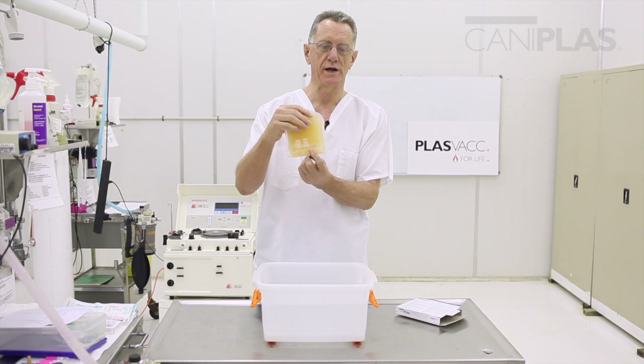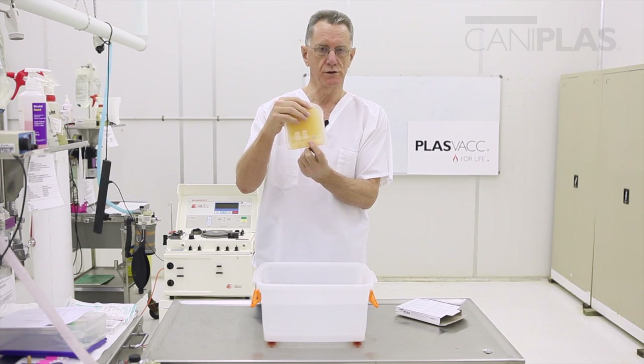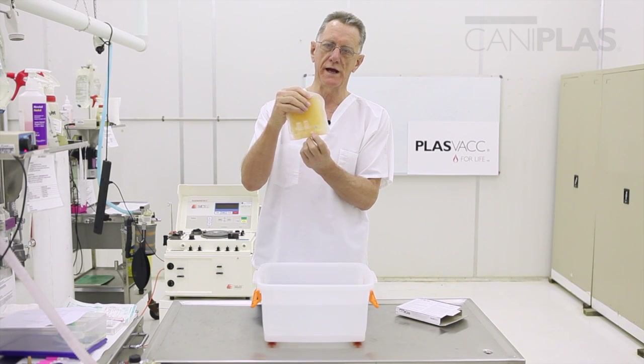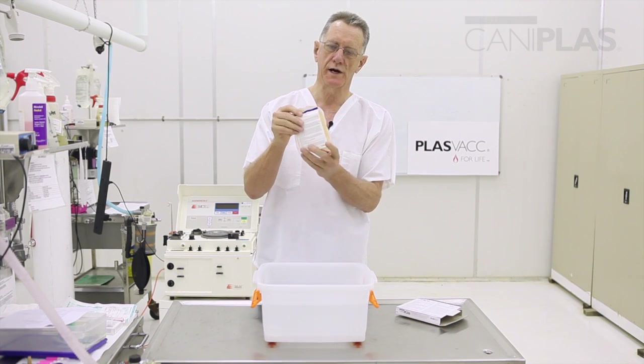Plasma bags are very fragile when they are frozen, so they can actually snap off in your hands. So without any further handling, this plasma will go into the water bath.